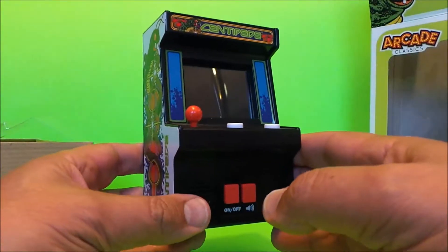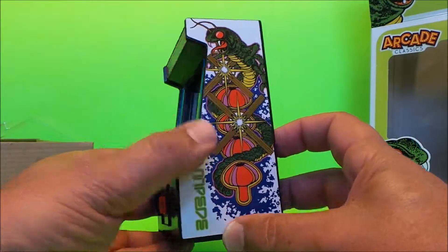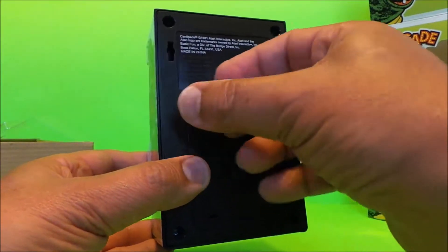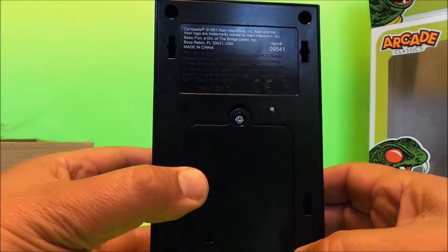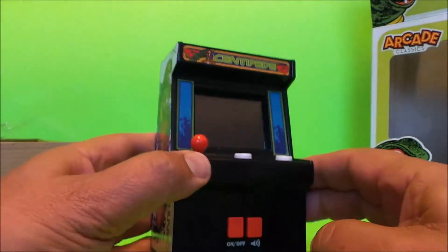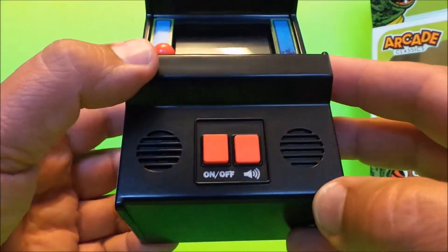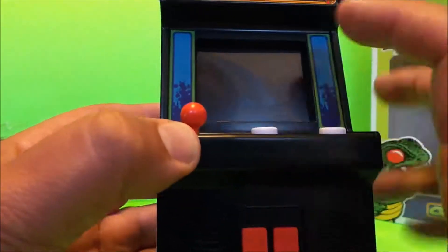Isn't that fantastic? It comes with the batteries, so we're all ready to go. It says copyright 1981 Atari, so this is literally a blast from the past. You've got little stereo speakers there, you've got on/off at the front, and you can turn the sound off — but who would want to do that?